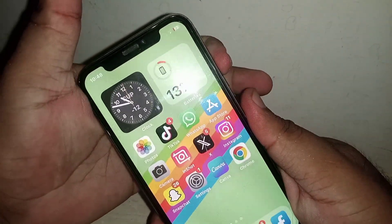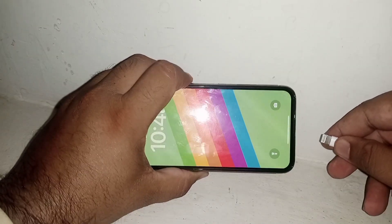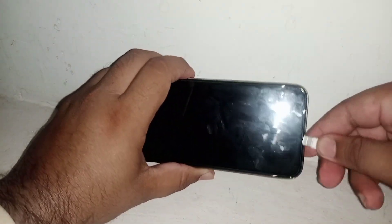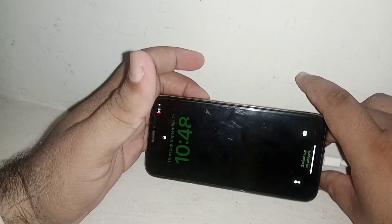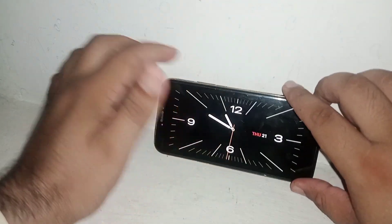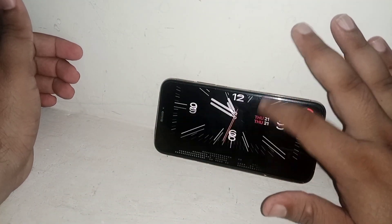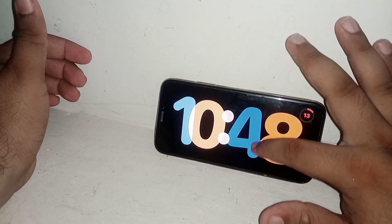Go back, switch off your mobile, and put it on charging. As you can see, standby mode is now working properly.